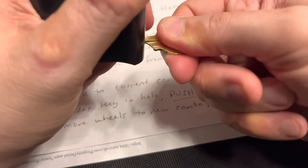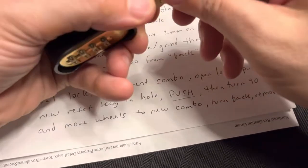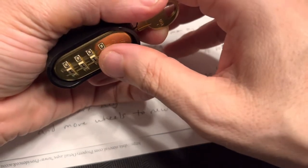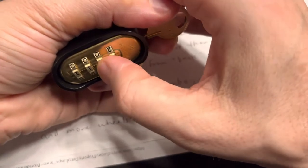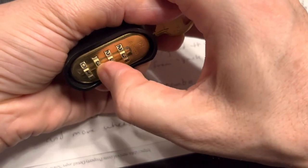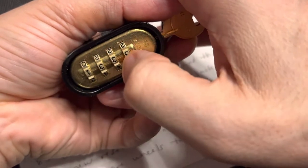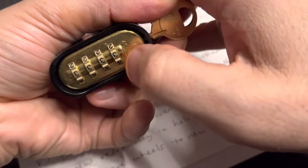So I push in, I turn, now I'm holding it. Now I only have to hold it with my little hackity-hack key if I cut it better, because this is kind of a work in progress. Let's change it to 3-3-3-3 — did not make a liar out of me. It's hard to do this around the camera — the YouTuber's lament.